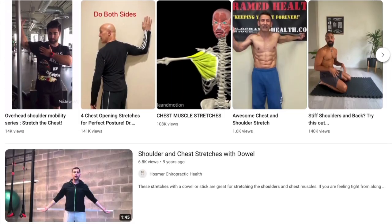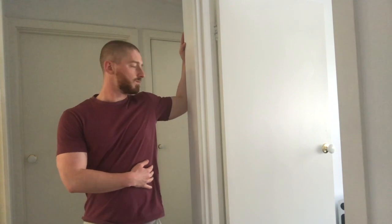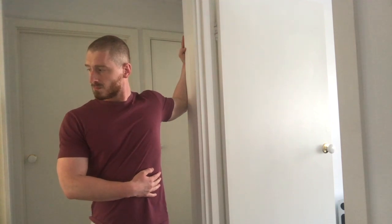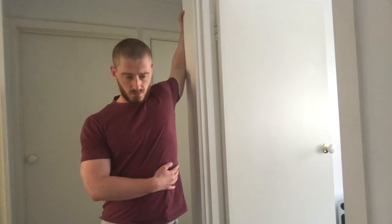The second tip is to work on your chest and shoulder mobility before and after every single session. You want to focus on chest, shoulder, and thoracic mobility — thoracic being the ability to lift your chest up. Personally, I only used two mobility exercises to overcome this injury. The first is a basic chest and shoulder stretch where you hold your arm at 90 degrees against a wall and turn away from it. It's important to move your arm up and down to target different areas of the chest and shoulder.